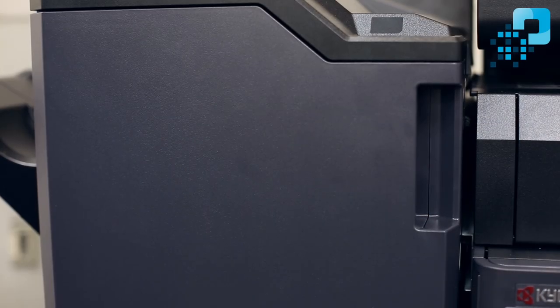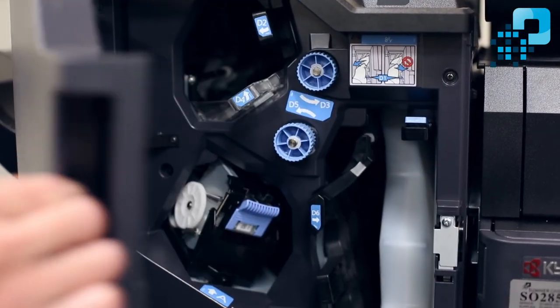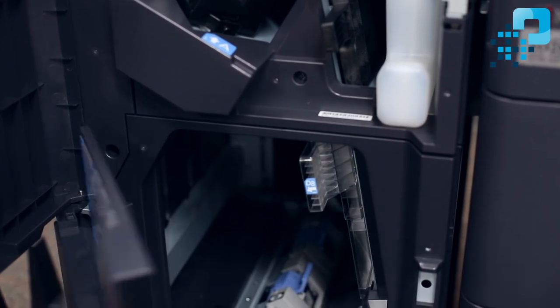After you receive a message to replace the staple cartridges in your booklet finisher, open the top door of the finisher. Inside you'll see another door handle that you can pull to open.